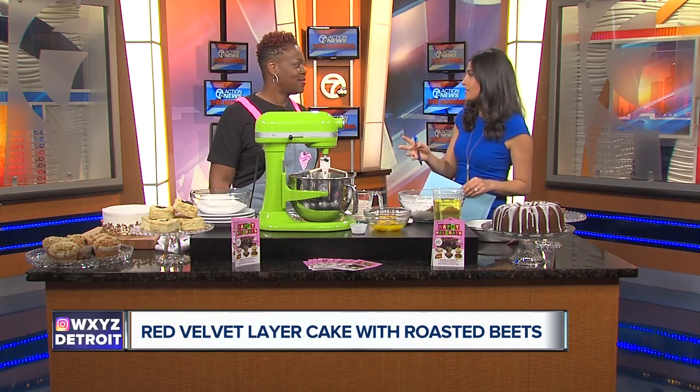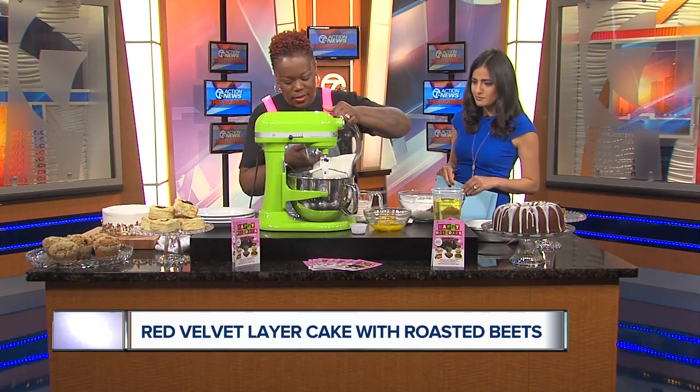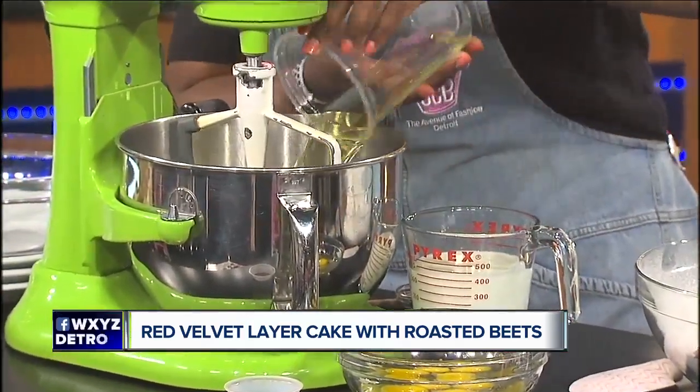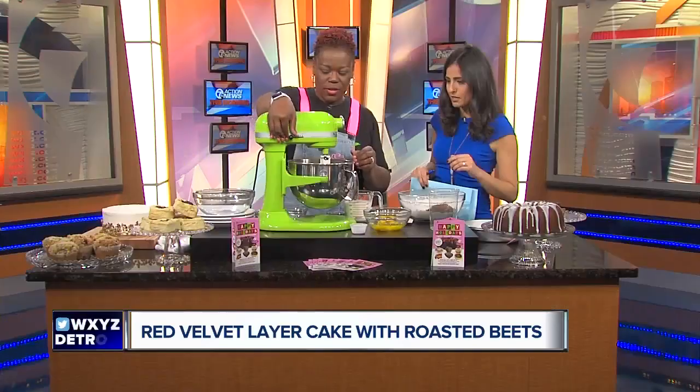For people who maybe don't know how to make this cake but want to enjoy it during the holidays, you're going to show us how to do it. So to start off we put the sugar in, and this recipe — like a chocolate cake — uses oil instead of butter. Don't worry about the specific measurements because we're going to put this recipe online for everybody.